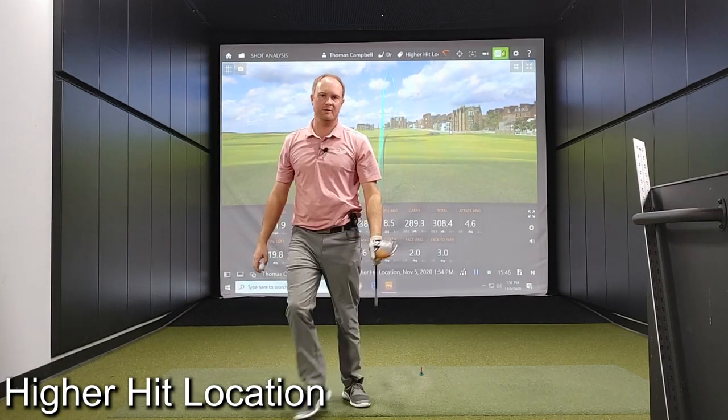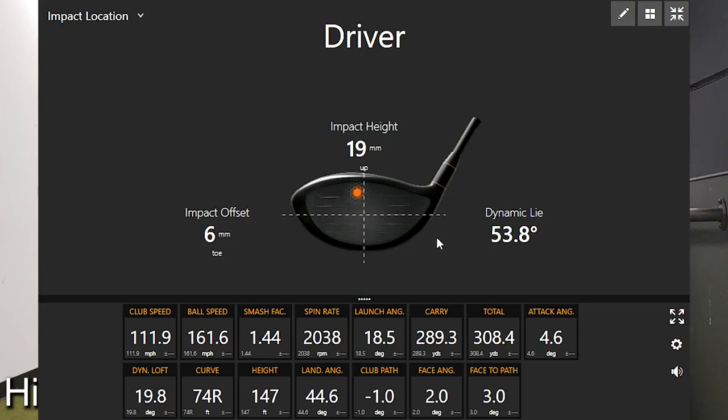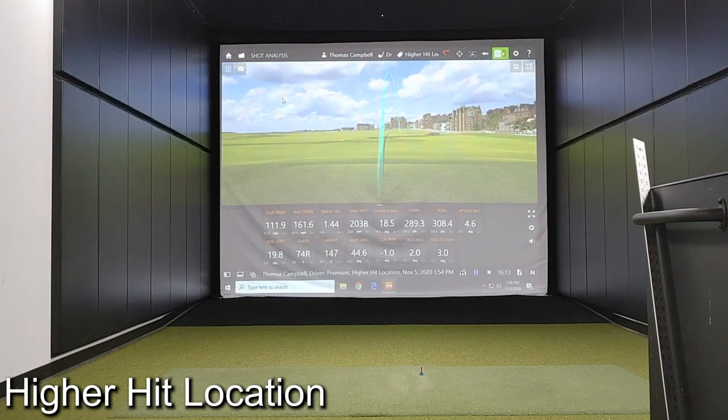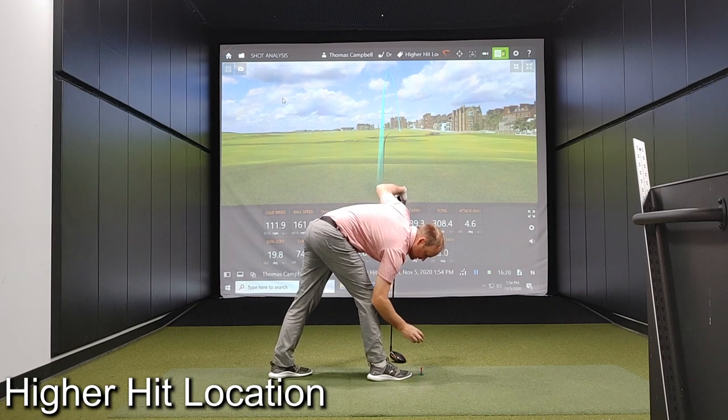That first one definitely felt like it was high on the face — seemed like it was too high. But looking at where that was on the club face, that first shot with the higher tee height was quite a bit higher. My efficiency number went down to 1.44, but the carry distance still stayed up there because I had a high launch and low spin. So that was definitely a great start. I'm going to hit four more and lower my tee height just a little bit.